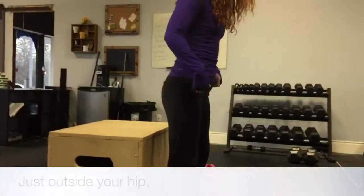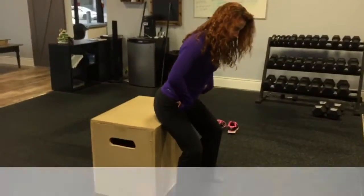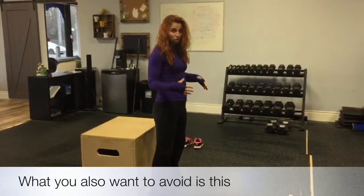Just outside of hips, you're going to get your butt to travel right back. My knees are staying over my toes and I stand back up. What you also want to avoid is this.